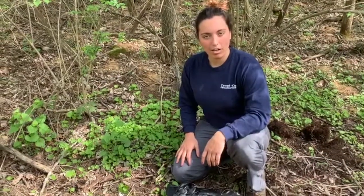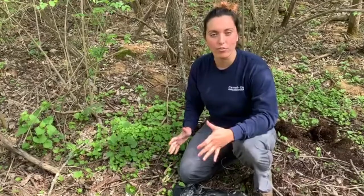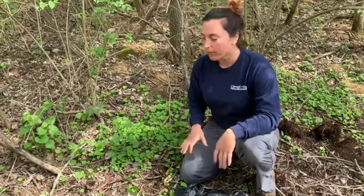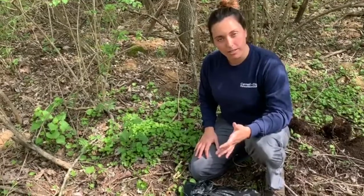Hey guys, today I'm out in my backyard looking for some springtime invasives in preparation for our virtual weed wrangle. I wanted to talk about a couple invasives with you today, the first one being garlic mustard.